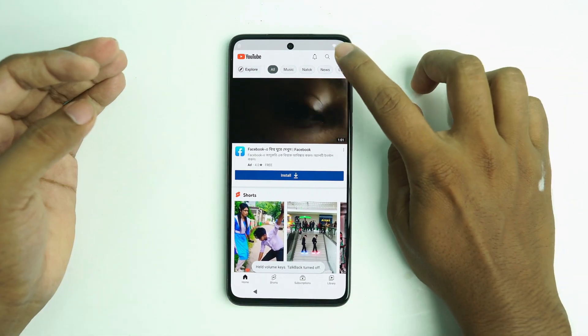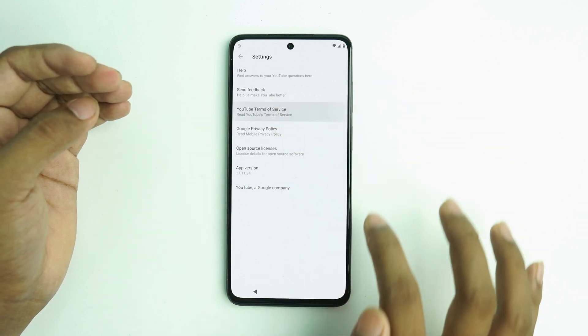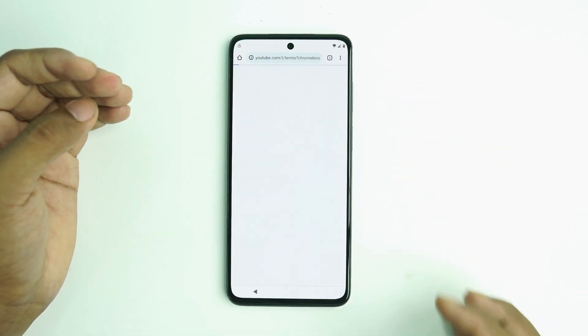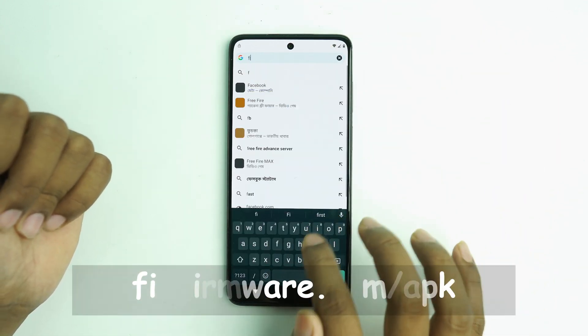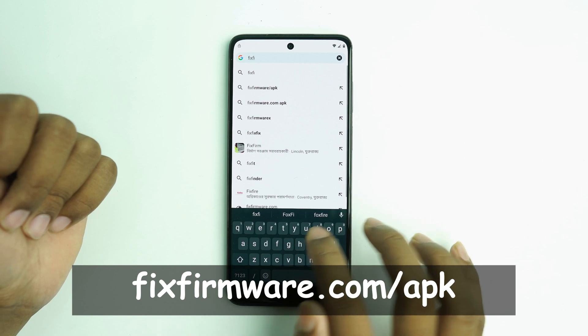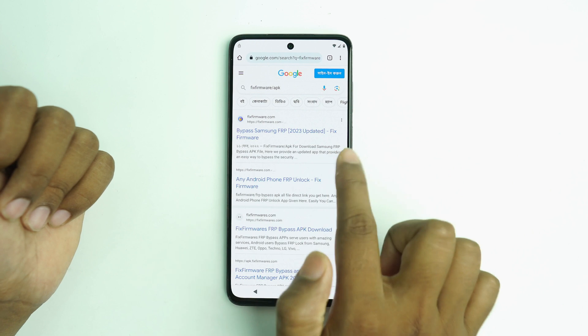Now click this icon — go to Settings, then About, then YouTube Terms of Service. Click Accept, then No Thanks. Now you have to visit my website: fix firmware — search 'fix firmware slash APK' on Google and you can find the link. Click it.